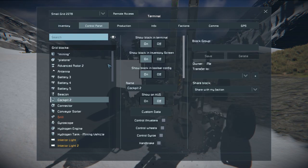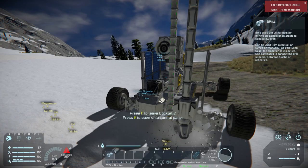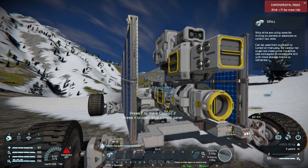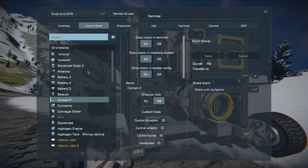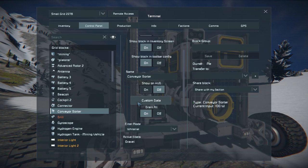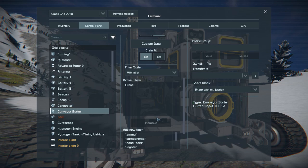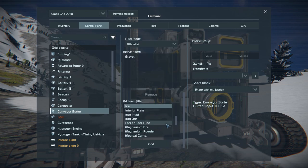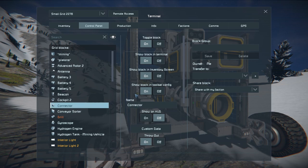Now I'm gonna show off my little sorter system on the back. I can poop out things that I don't want to store, or I can transfer them to another connector tube. So first I go to the sorter. Right now I'm getting rid of gravel, but I'm gonna add ice just to show. I add ice to the whitelist of things that are allowed to go through my sorter.